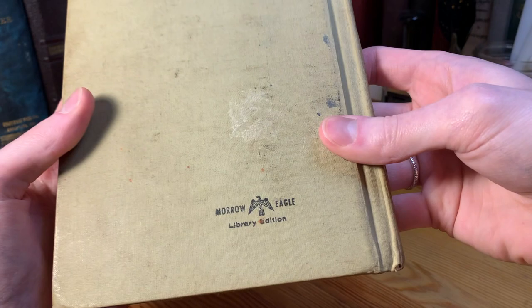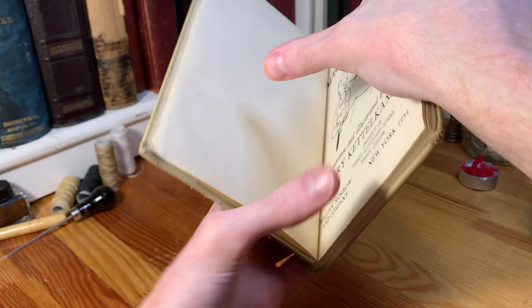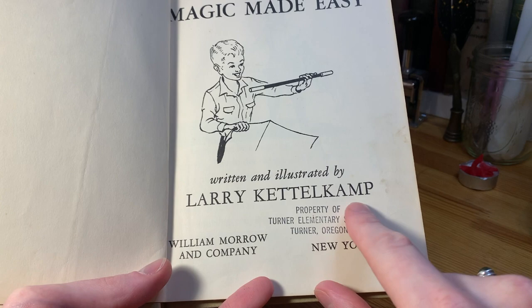There's a stamp on the back cover as well. Opening it up, we can see a stamp from a previous library or elementary school. Here's the title page — it's called Magic Made Easy, written and illustrated by Larry Kettlekamp, and published in 1954 in New York by the William Morrow and Company.